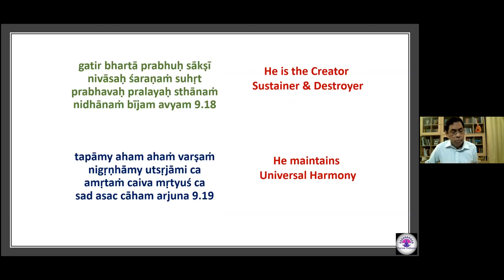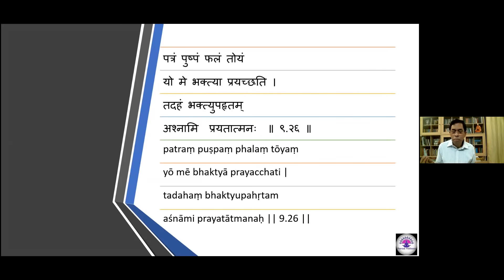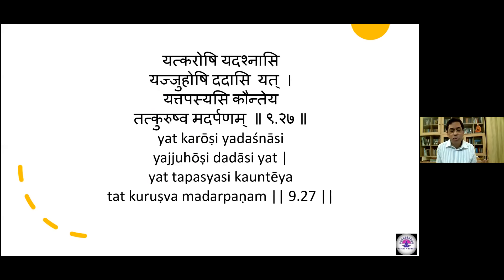Thank you Dr. Sundar for a brilliant explanation of Bhakti in this chapter. As shown, Bhakti grows from your understanding of the nature of God — initially as Pritaktvena, God separate from me, then graduating through Vishvato Mukha to see every form as God, and finally to the most difficult — Ekatvena. Krishna also gives the beautiful verse: Patram Pushpam Phalam Toyam — it does not need any special offering. Whatever you have, offer it with the bhava of Bhakti, and whatever daily actions you do, do them in the form of Bhakti.